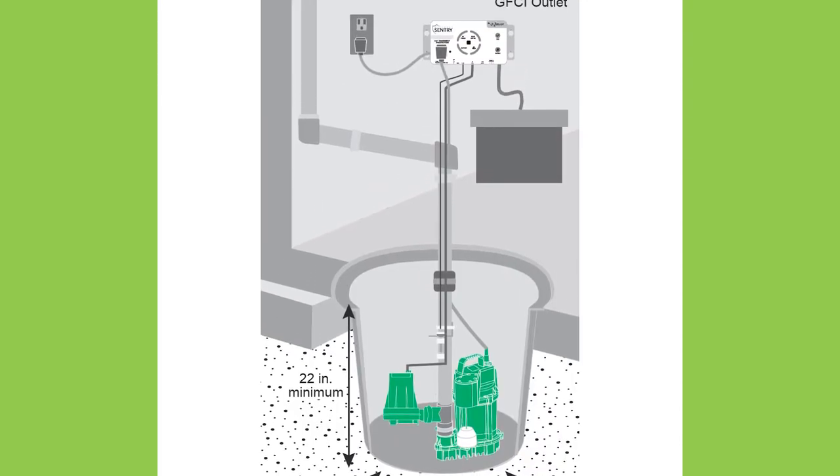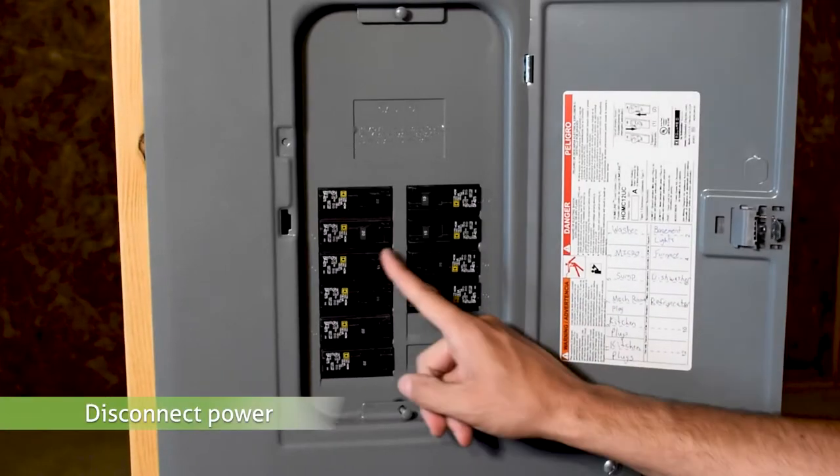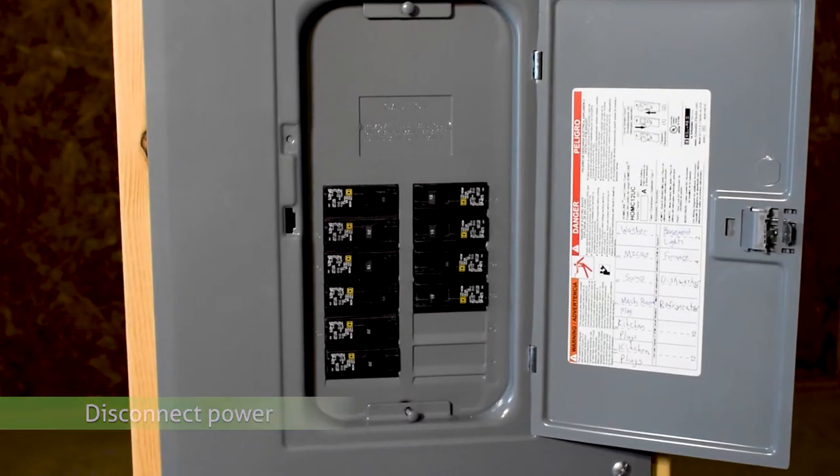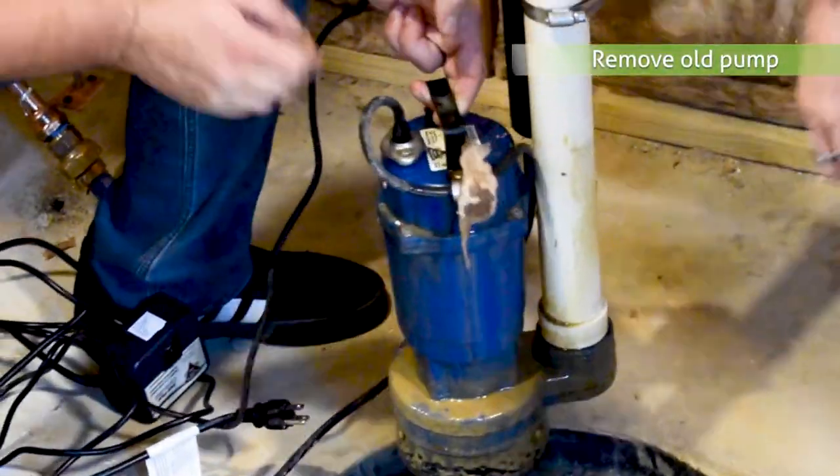While the installation is easy, be sure to read the instructions and warnings in the manual before you begin. To get started installing your Basement Sentry Combo unit, disconnect power to the primary sump and remove it from the sump basin.